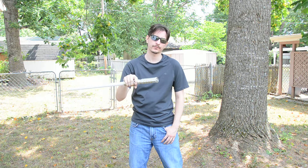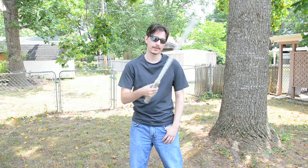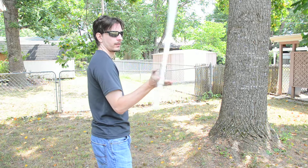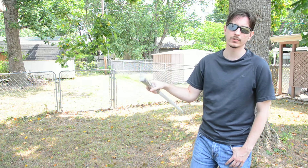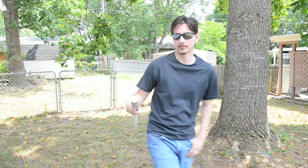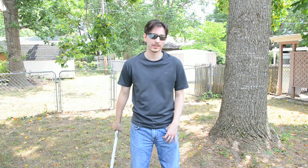Now, if you've learned the one-handed finger roll to the reverse grip, that's what I'm doing here. That's all I'm doing here. So if you've learned that, then this is going to be very easy for you. If you haven't learned that, then this will probably be a nightmare.